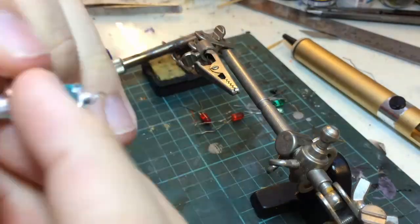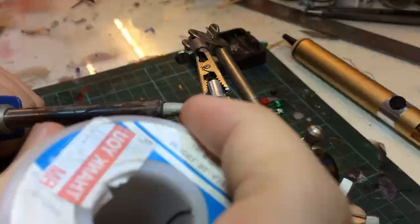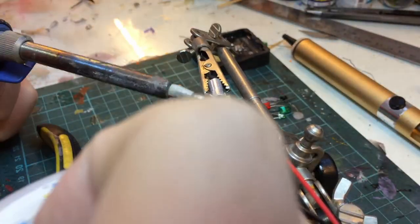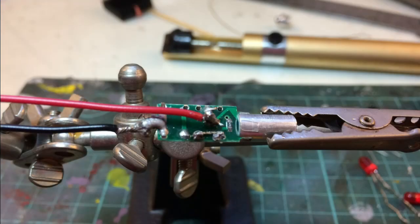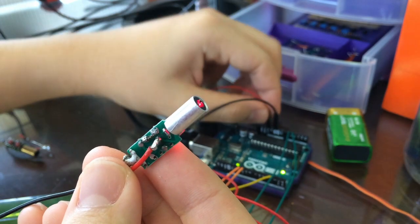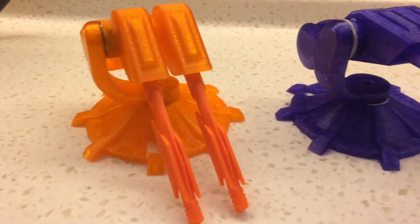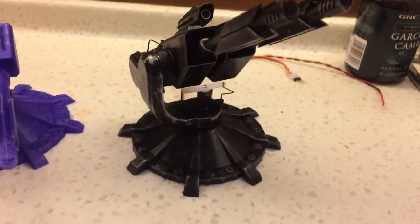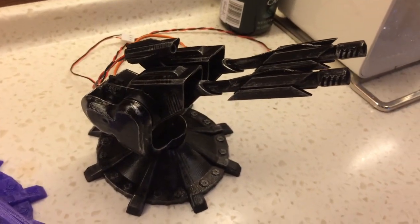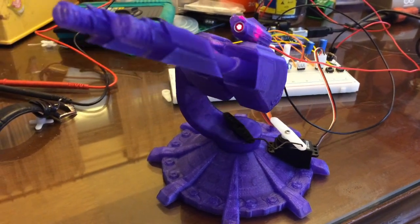Next, I did some sloppy soldering work to connect some positive and negative wires to the board, and bypassed the button with the lead of a broken LED. I refined the design, adjusting tolerances and stuff, and two prototypes later, I had a working final with minimal blue tack and piano wire instead of threads.